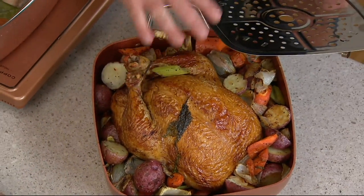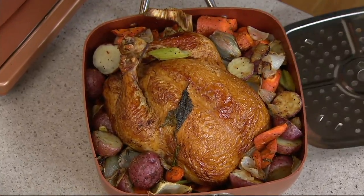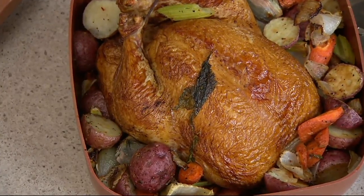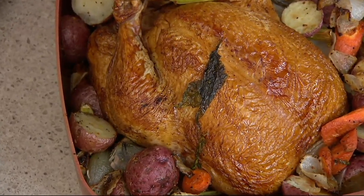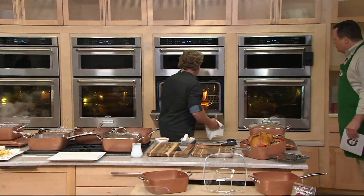Under this chicken we have a rack — it could be a ham, a roast beef, anything. So that's two things you can do with one accessory, plus the lid, plus the nonstick, plus the size. What else can we do? We can bake. First we steam, then we bake.